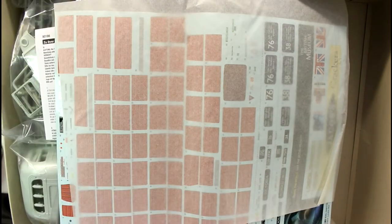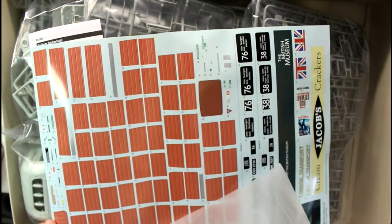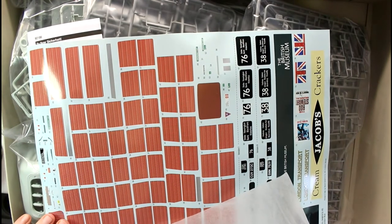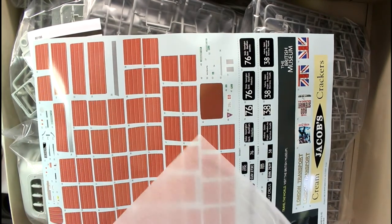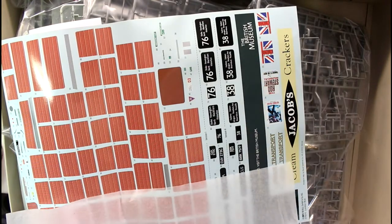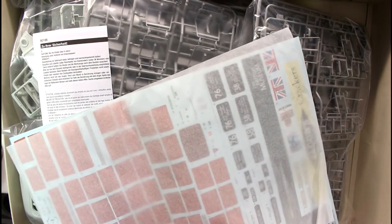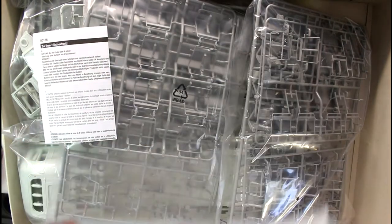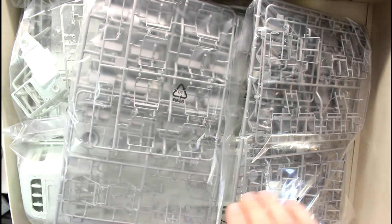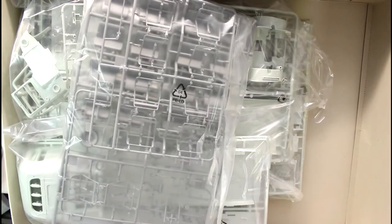It's a huge kit with lots and lots of stuff in it. Here's our decal sheet - as you see there's all the covers for our seats, beautiful, so you don't have to worry about trying to paint that pattern on. Then here's all the big advertising decals as well. It's a nice big decal sheet - I'm going to have to put that in a plastic bag to protect it because it's starting to get a bit wrinkled, which is a shame.